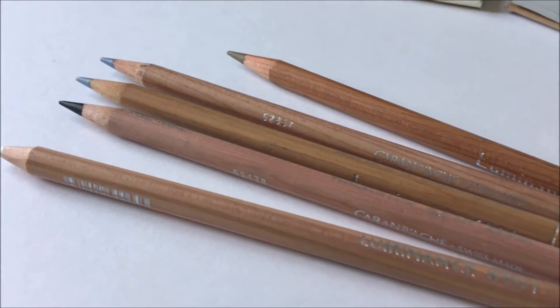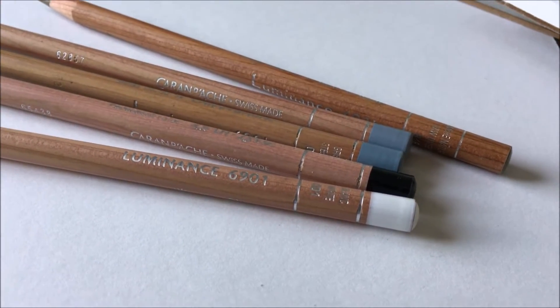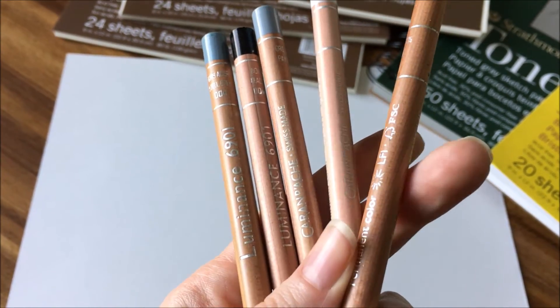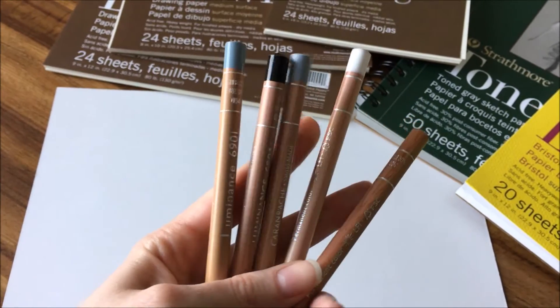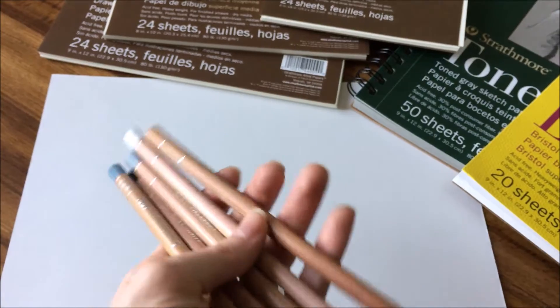A third type is Caran d'Ache Luminance. These colored pencils are expensive, but they are really great quality — well made, wax-based, and can be bought individually or in sets on Amazon. These sets are very expensive and really are more for the serious artist.